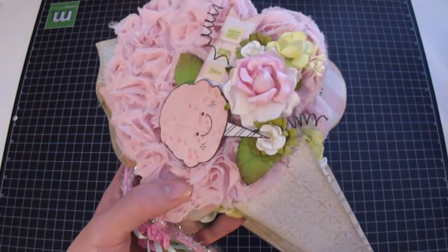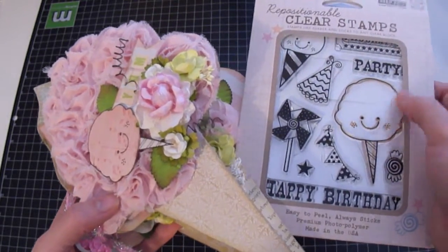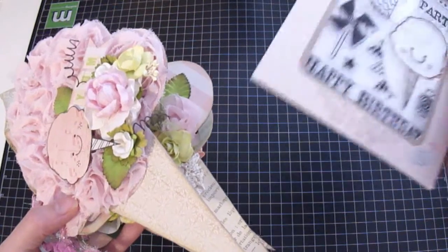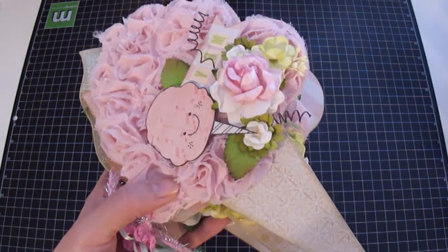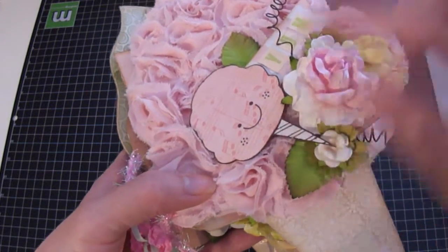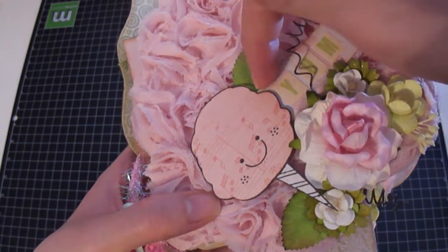I used a stamp from Hero Arts slash Basic Gray — it's a cotton candy stamp and the name of the stamp set is Life of the Party Birthday. I stamped the image two times so I could paper piece them together to give it that two-tone look. Then I added some alphas from The Girls Paperie.